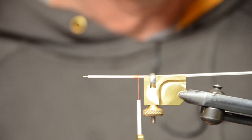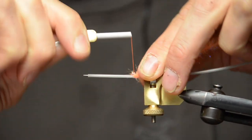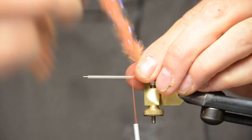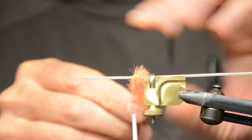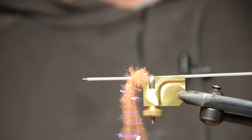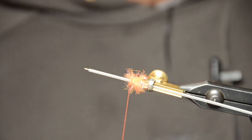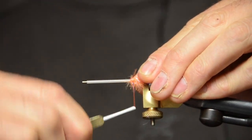Then we're going to tie in our tag end, which is the cactus chenille. Tie it in and make a good base. Then tie the cactus chenille while pulling the fibers a little bit towards the back — three or four turns. I like a nice big tag end. Catch your chenille with your thread on the bottom of your tube, then tie that off. Clip off your cactus chenille, and that's your butt end of your fly. Clean it up a bit and bring the thread all the way back against your butt.